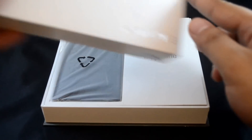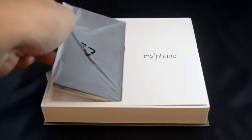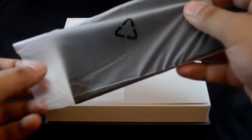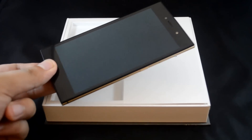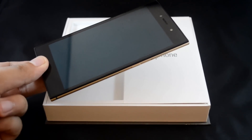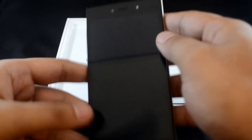With that out of the way, let's take a look at the box of the MyPhone Infinity 2 itself. Taking it out of the box, it is pretty slim, 6.6mm thick in fact. Being a touch screen smartphone, the front of the device is dominated by the 5-inch HD AMOLED display. Above the screen, you'll find the front camera, earpiece and the front facing flash.